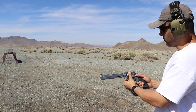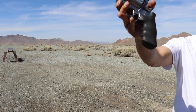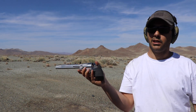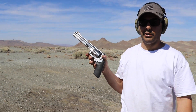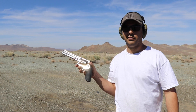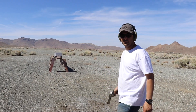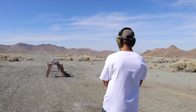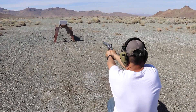Next round is gonna be the 500 Magnum from Underwood Ammo Extreme Penetrator. We're using a 500 Smith and Wesson. Fire and all.